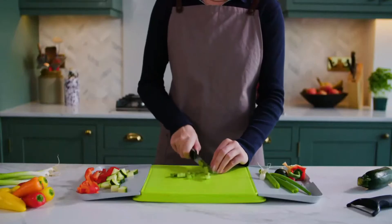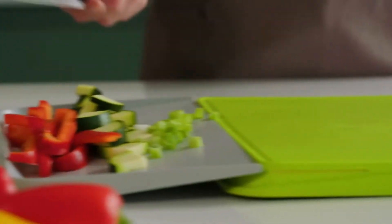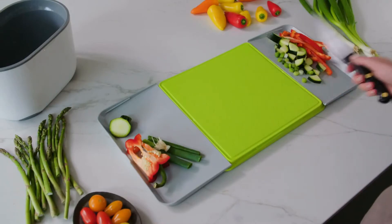First, chop, and then you know the score. Swipe left for the castoffs and swipe right for the good stuff. Because you're always swiping, your chopping board never gets messy, leaving plenty of space for your next chop.